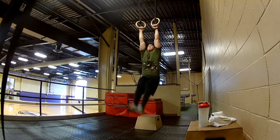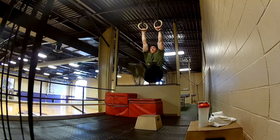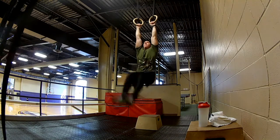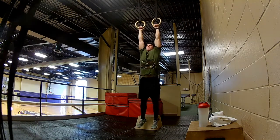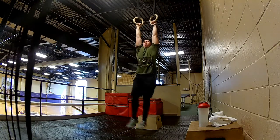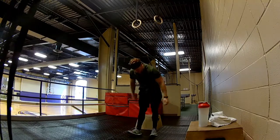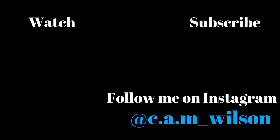Then I finished off with hanging abs, which is one of the best ab exercises you can do — very difficult. About 4 sets of 12 to 15 reps. So yeah, if you liked this little upper body superhero Green Arrow workout, leave a like, don't forget to subscribe, hope you enjoyed, and I'll see you next time.